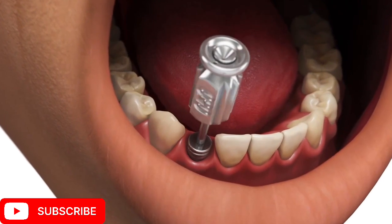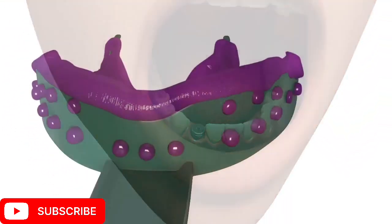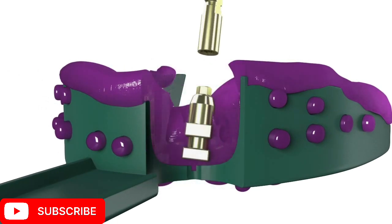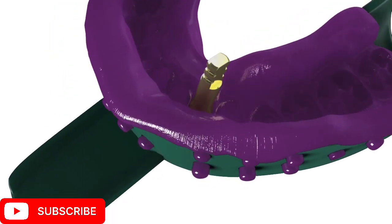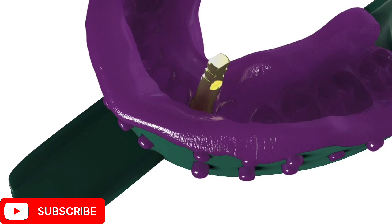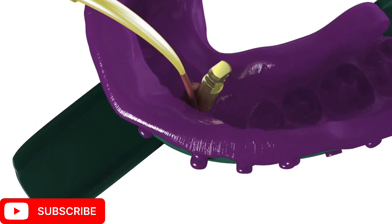Attach the appropriate diameter implant analog to the direct transfer coping in the impression, and insert the long coping screw through the access hole in the impression tray. Hand tighten the coping screw and verify that the coping and analog are properly assembled. Then syringe soft tissue replica material around the analog.